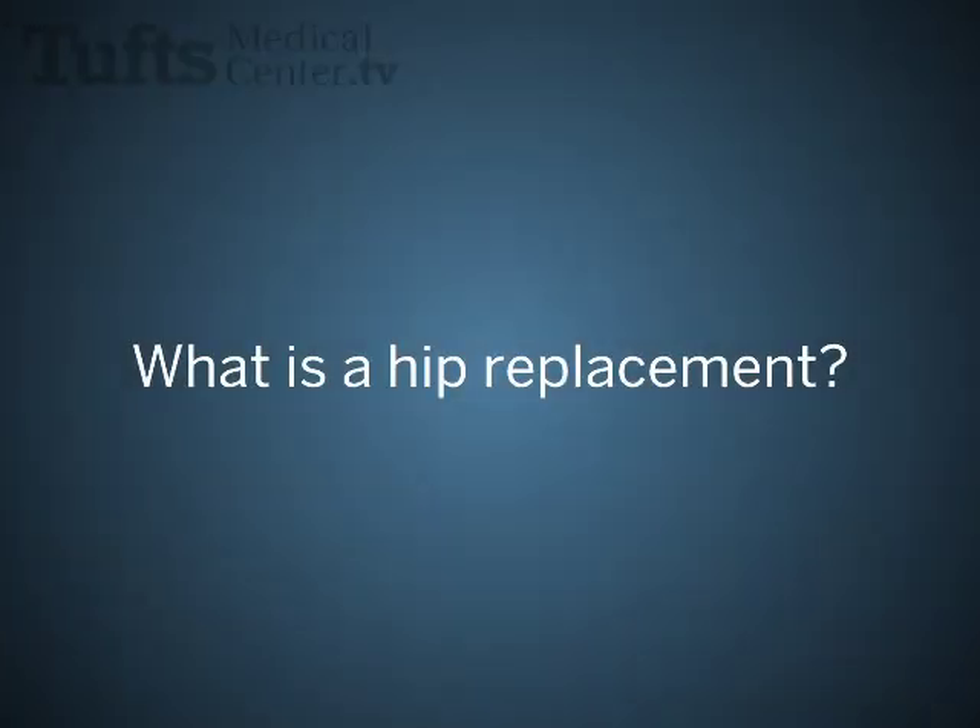Hip replacement is designed to eliminate the pain that affects the patient's quality of life or their daily activities, and it's one of the most successful operations performed in the United States in doing just that. A hip replacement removes the arthritic portion of the ball and the socket of the hip joint and replaces it with an artificial ball and socket so that the patient can walk relatively pain-free and have improved range of motion.